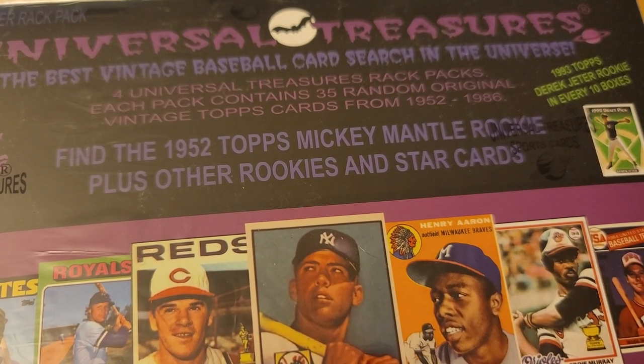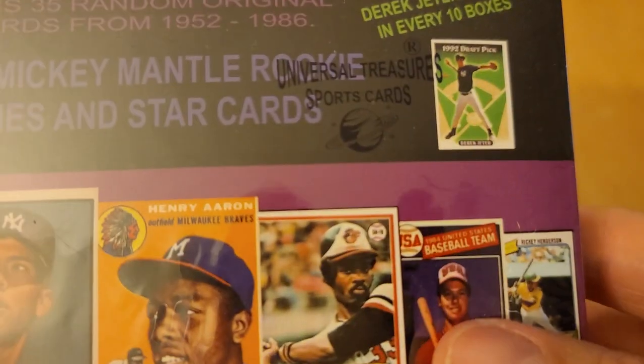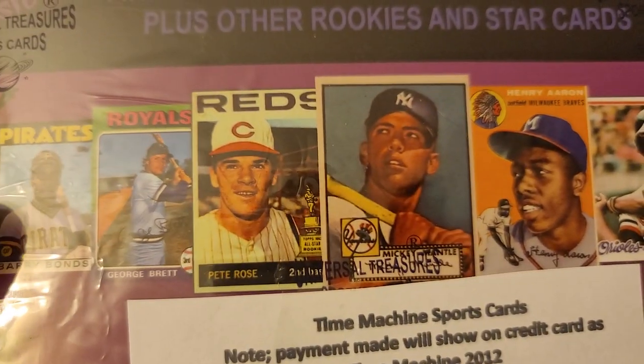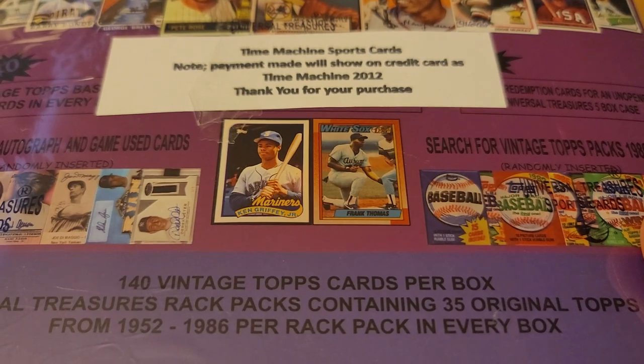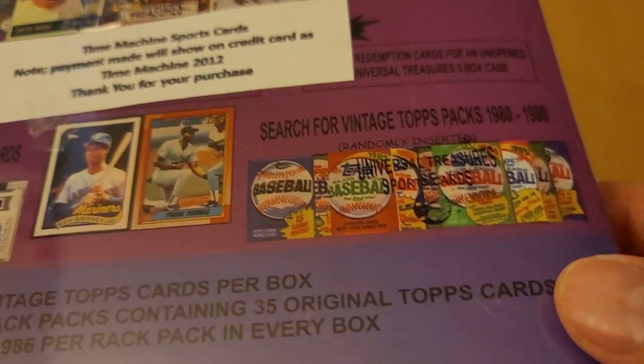Each pack contains 35 random original vintage Topps cards from '52 to '86. You can get a cool card like that, or any of these awesome cards obviously. That's the biggest chase card you can land there. I believe each pack comes with those two cards. You can get a vintage pack from '80 to '90 and some autographs.